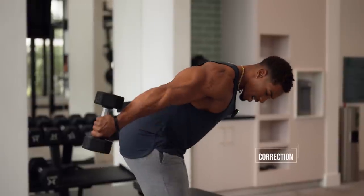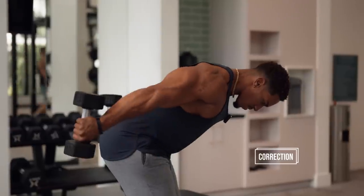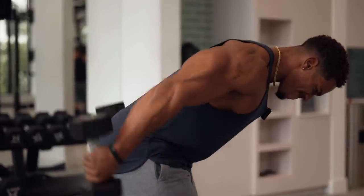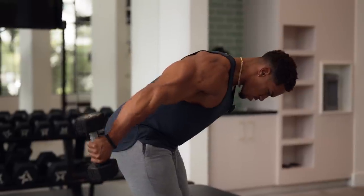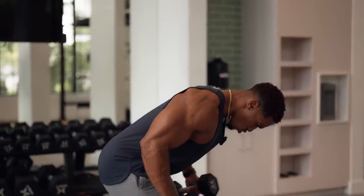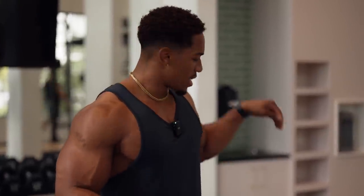From here, back. No momentum. Squeeze every time. The reason I show you dumbbells is because if you have a pair, you can do this anywhere — at home, anywhere you got space — grab some dumbbells and do that tricep exercise. Let's move on to the next one.